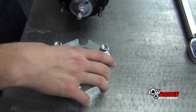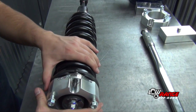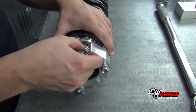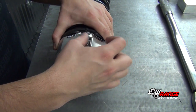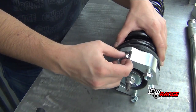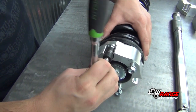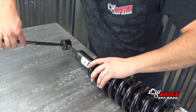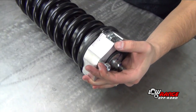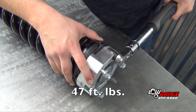Position the supplied shock absorber spacer on top of the shock absorber. Make sure the low range off-road emblem is perpendicular to the lower shock absorber mounting bolt. Secure the shock absorber spacer by installing the three supplied flange nuts. Snug these nuts using a 14mm socket. Place a bar through the lower shock mount hole, then torque the nuts until 47 foot-pounds is reached.